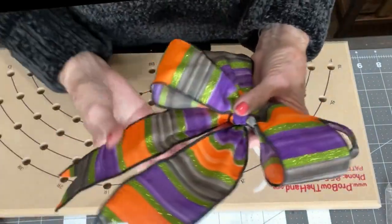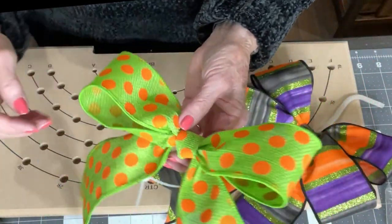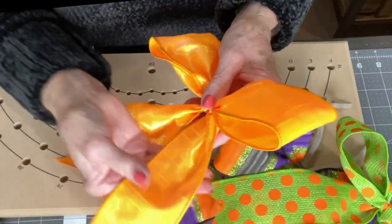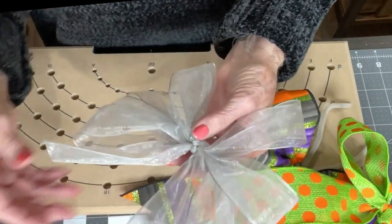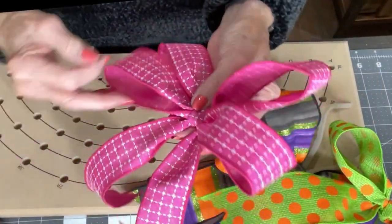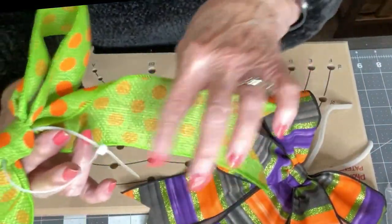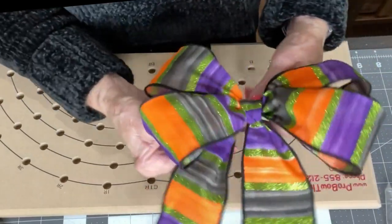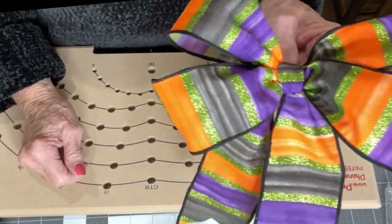I would practice on ribbon — get some inexpensive ribbon, like one of those big rolls at Sam's, and practice. Thinner ribbon is easier to practice with than thick ribbon. This iridescent ribbon is thinner so it's easier to work with. And here's a sheer one that I did. Just practice till you get the look that you like. You can slip a zip tie before you close your knot, or use a chenille stem or floral wire — whatever you want to use to attach your bow. Of course you can make it any size that you want to. Thanks for watching, see you next time.